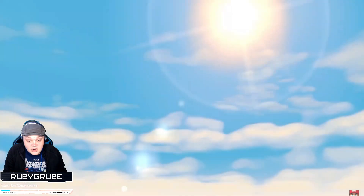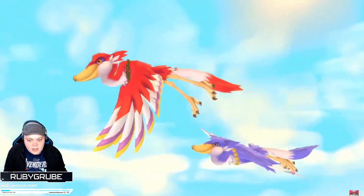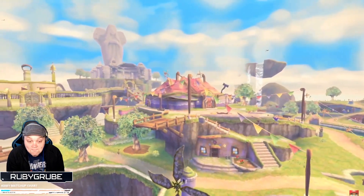Sky... I think Skyward Sword? Sky with Sword? Ocarina? Wind Waker — it's gotta be. No, Skyward Sword. Yeah, Skyward Sword.